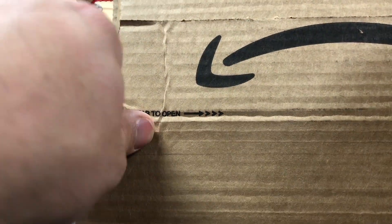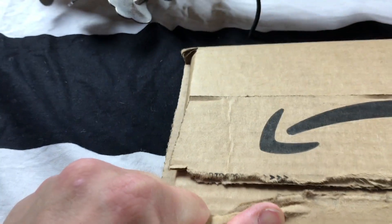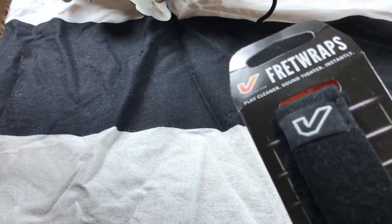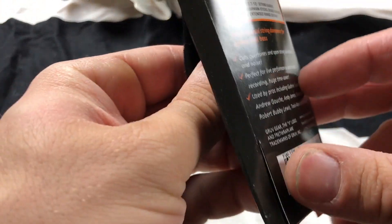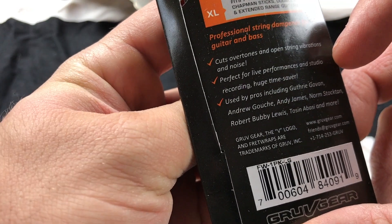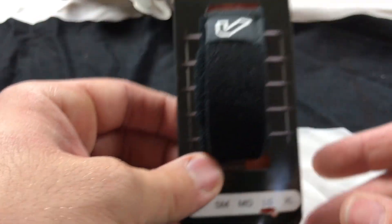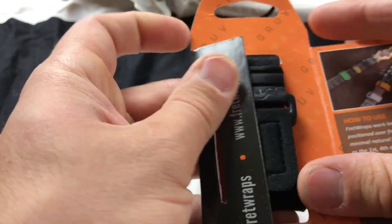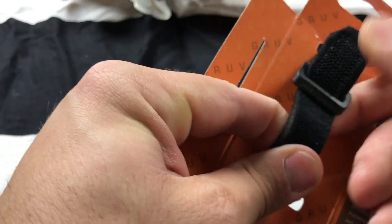Let's go ahead and pull this open and see what we've got. Groove Gear Fret Wrap, just as described. This is the large — looks like it's meant for large guitars and maybe some basses, but they said the large will work for bass too. Nice little buckle, looks sharp. Looks like a little neoprene thing — looks like it's high quality enough.